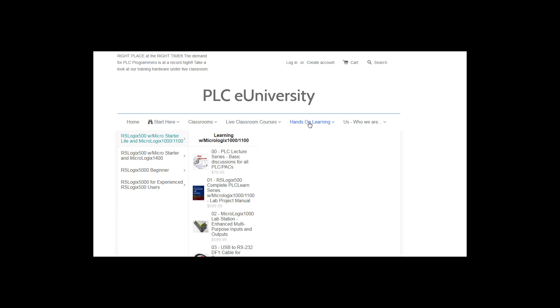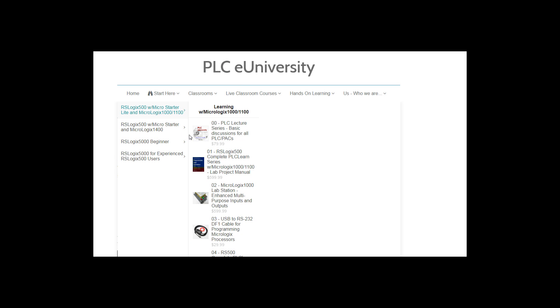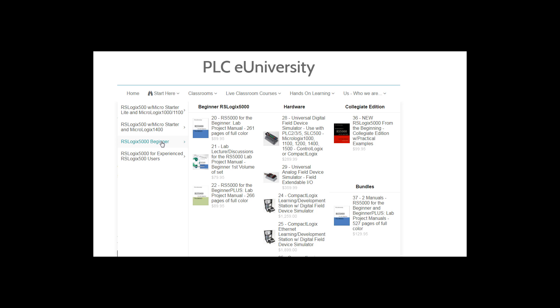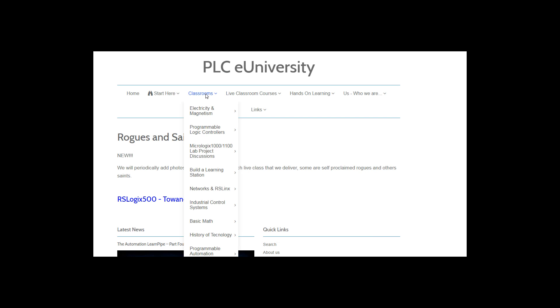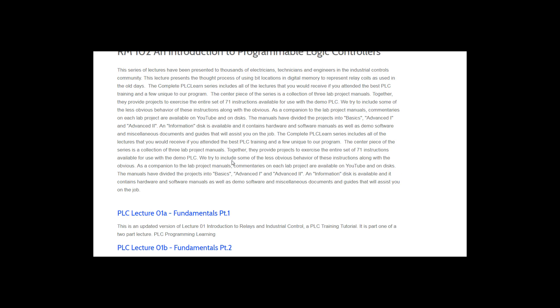We also have live classroom courses and hands-on training. This is where you find the bulk of the products. Looking at the four categories: Micro Starter Lite and MicroLogix 1100 are the products that support that learning thread. For the 1400, we have some of the same products because there is overlap between the 1100 and 1400. For RSLogix 5000 beginner, we have two manuals and a disk set, and for advanced, we have two manuals and two disks. To watch the free videos on the website, go to Classrooms, pick your subject, go to the classroom of interest, scroll down, and click on a video.